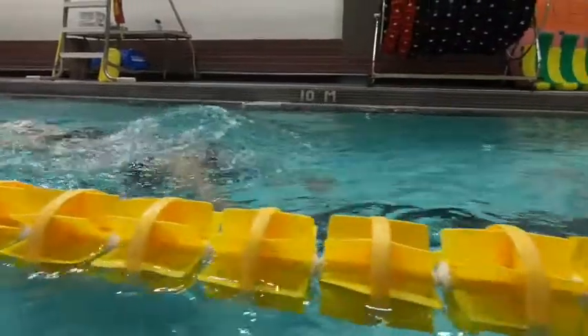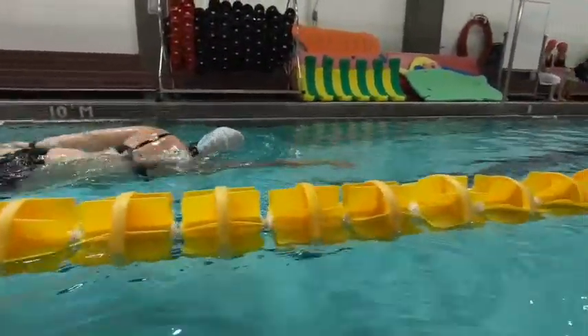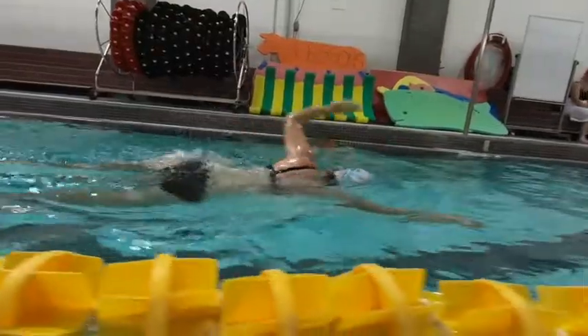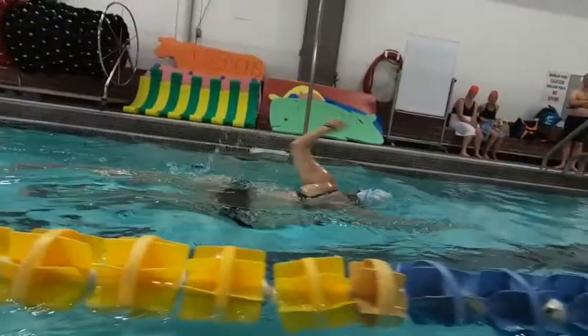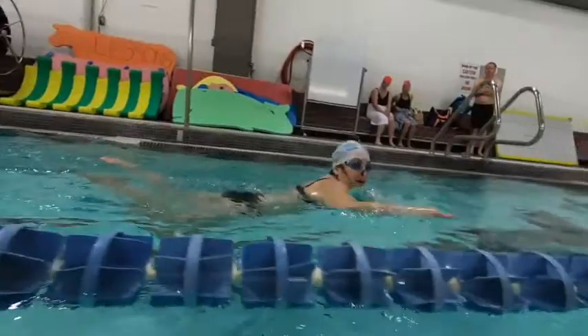If you just think about keeping the core a little tighter and the glutes a little tighter, you're going to get better movement through that core over the water. Nice entry — your head is rotating to each side as you're swimming, but we just want to rotate only on the breathing stroke.